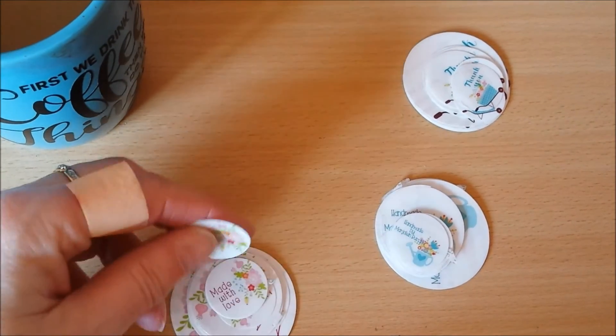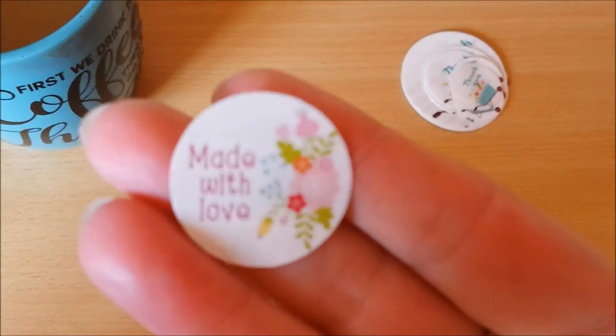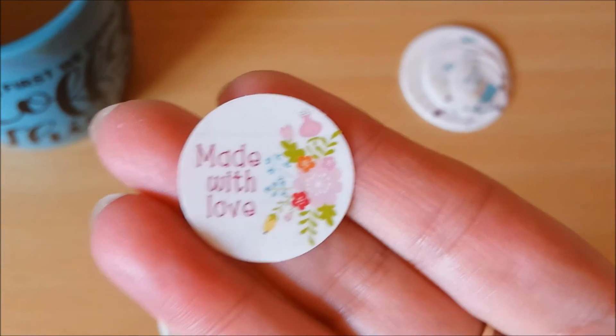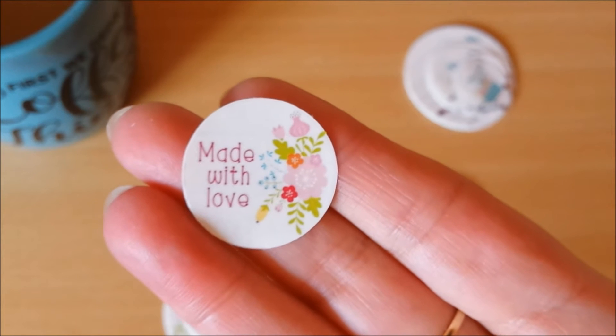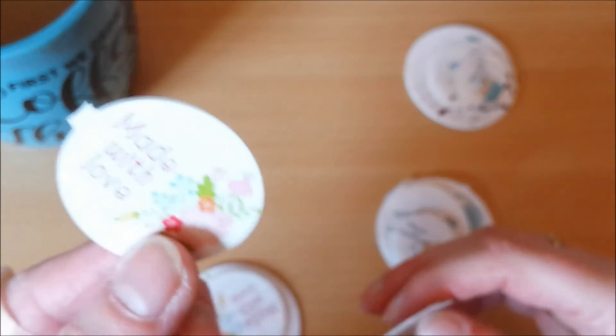And then I made these ones: 'Made with love.' This cute flower bouquet I got from Snap Click Supply too — it's part of the Hello Spring element package. So I did get different sizes for that one too: one inch, one and a half, and two inches, I think. And man, this is so fun. It's easy too.